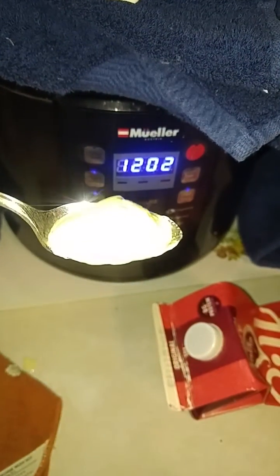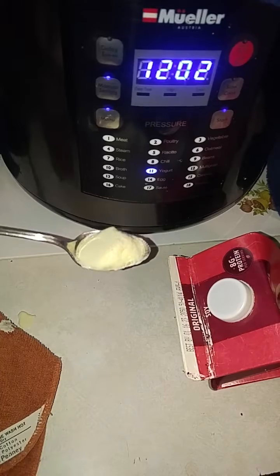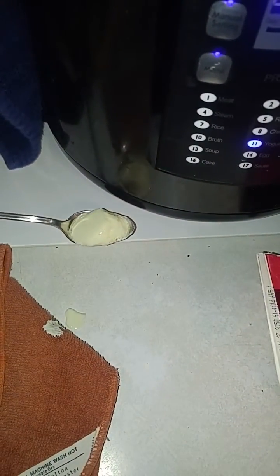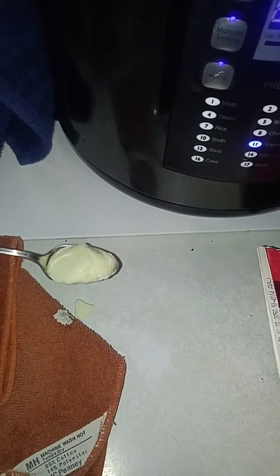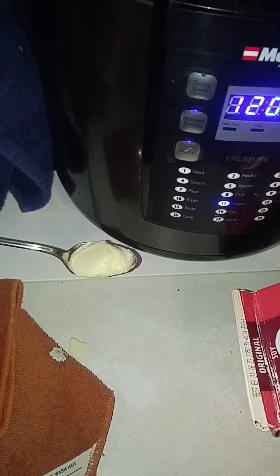I don't know if the lighting is going to work well — the color's kind of coming through. It's a white background, and the soy milk is a little yellow. It's not the thickest — you can see a little drop came off. I'll let it go longer just to see the difference.